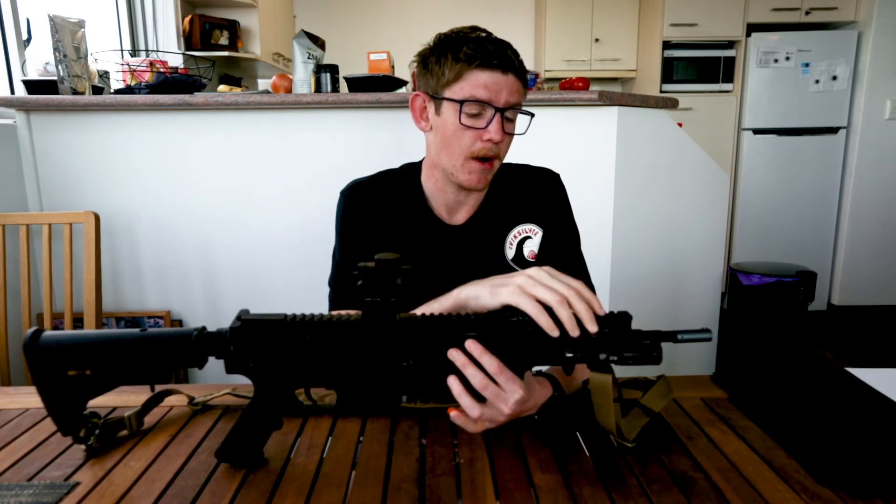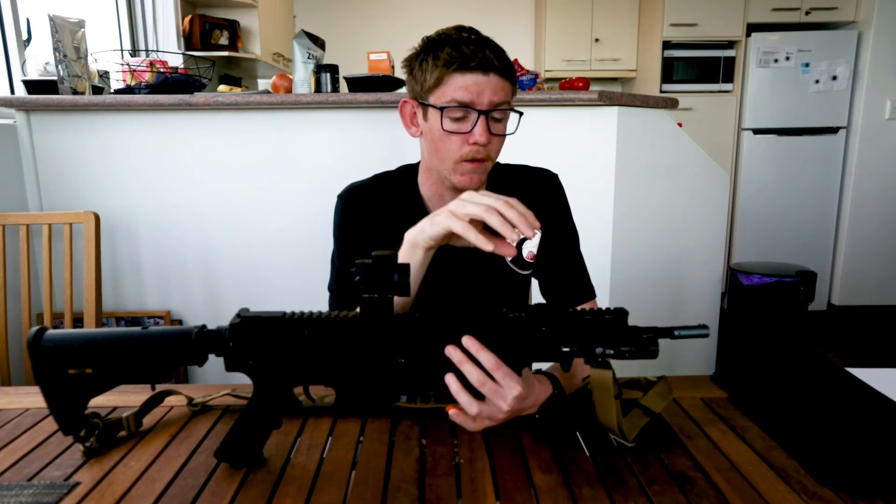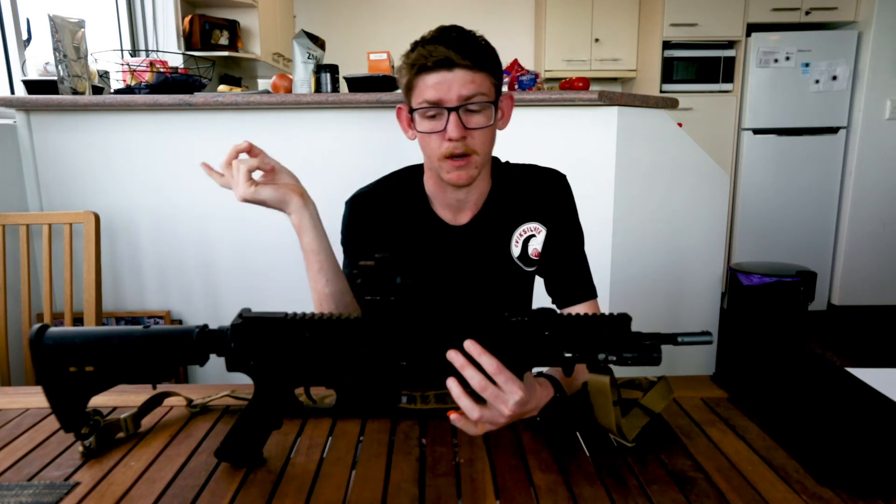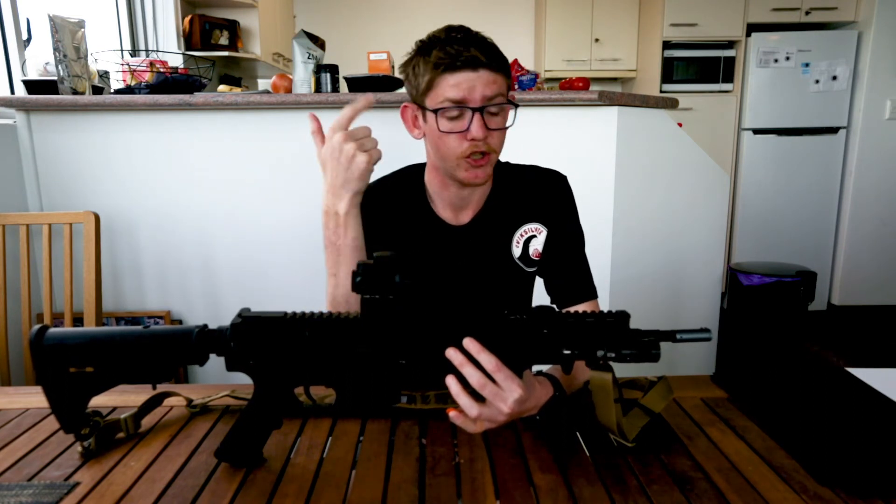I've got a pair of black ones and a pair of coyote brown ones coming as well, which will go onto my Vector and my other Gen 9.